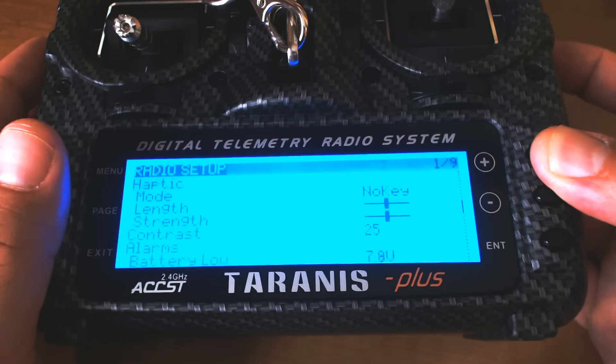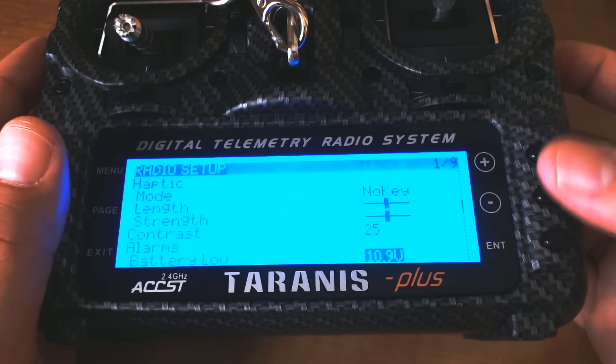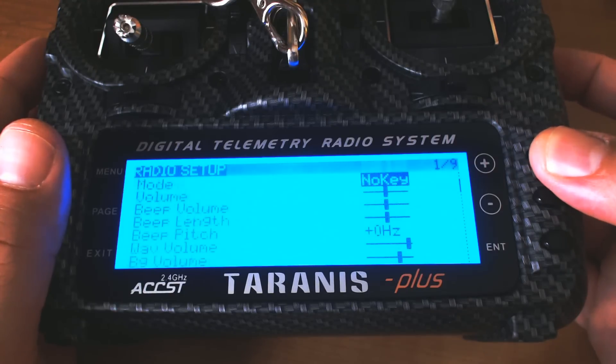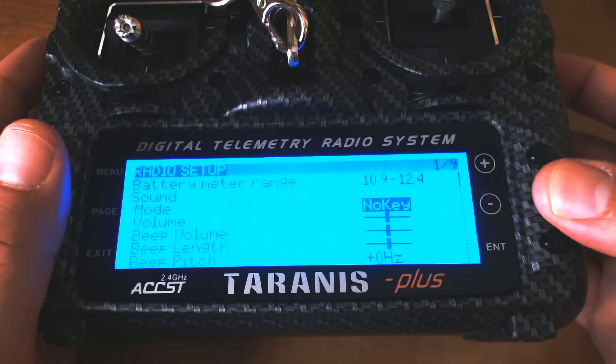I'm also going to adjust the battery low alarm. I like to set that to about 10.9 or 10.8, something like that. I find that below that, the battery really starts to drop off quickly. That's when I like to get a warning that I seriously need to charge the battery.